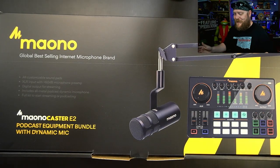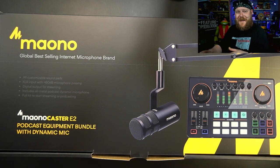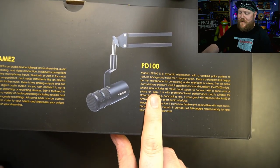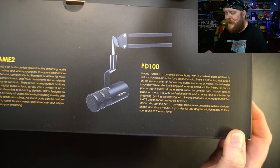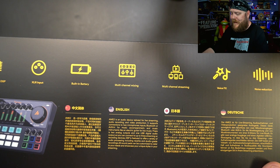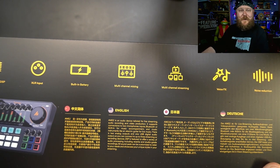So, this is the Mayano Caster E2 podcast equipment bundle. It's got a dynamic mic, and the mic is XLR. As with all Mayano products, it does come in a very fancy box with lots of good information. The AME2 is the actual model. We've got the PD100 microphone — a dynamic microphone with cardioid polar pattern to reduce background noise for cleaner audio. We'll see about that. On the back, we've got built-in battery, multi-channel mixing, multi-channel streaming, voice effects, noise reduction, and a premium audio DSP.